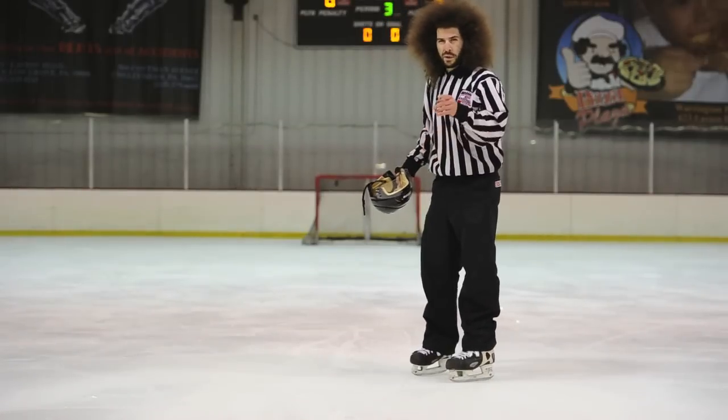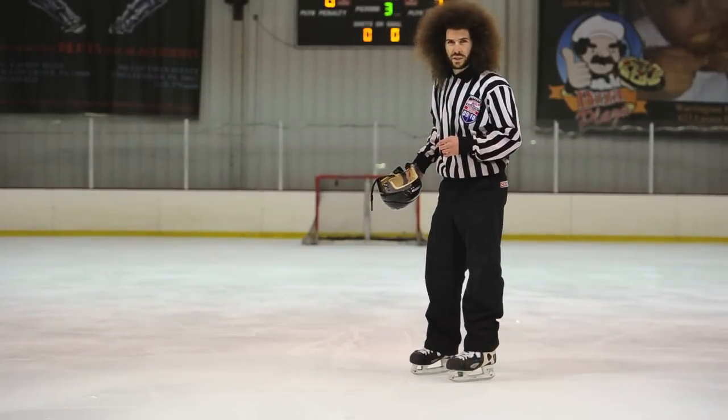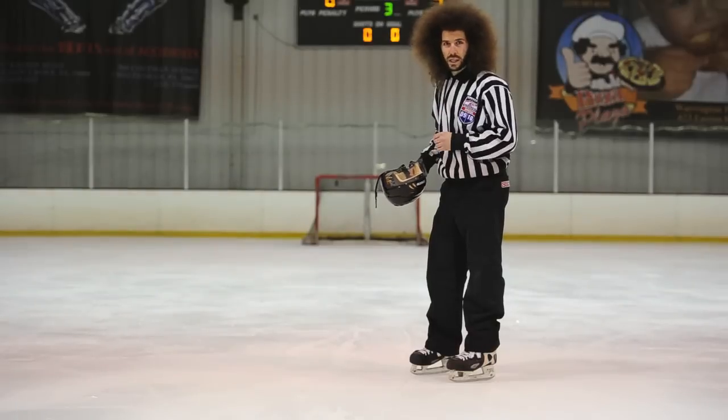This is Jared Bold, Kronos Moto, and this is how to take better hockey pictures.